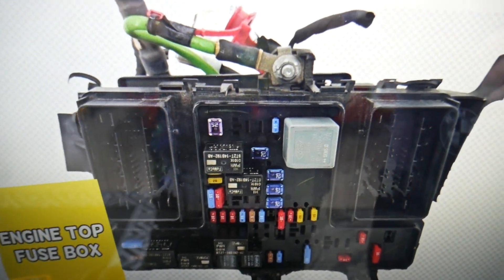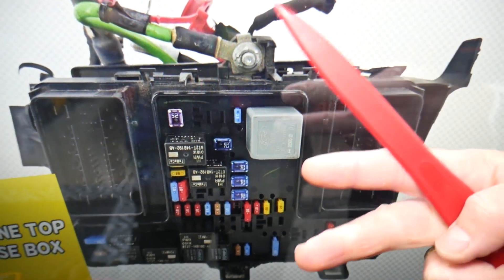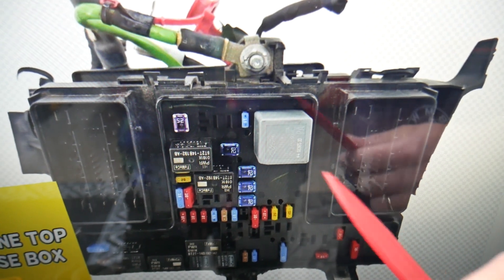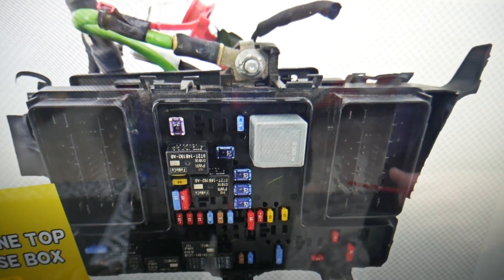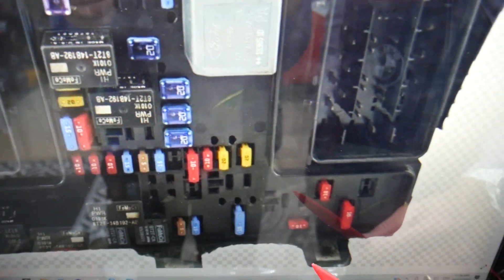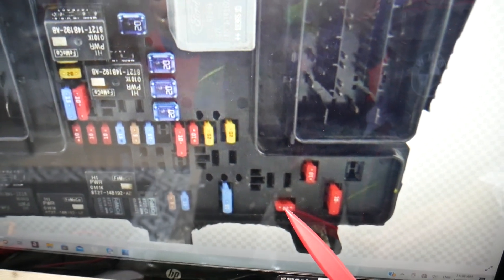Here is the fuse for the power seats — which fuse you need to check. You also have secondary fuses for the driver and passenger seat. If you want to check those, we have videos on our channel called 'Driver Seat Module Fuse on Ford Fusion' and 'Passenger Seat Module Fuse' — check those out. But the main fuse you need to check for the power seats is right here at the bottom: fuse number 53 is the one you will need to check.